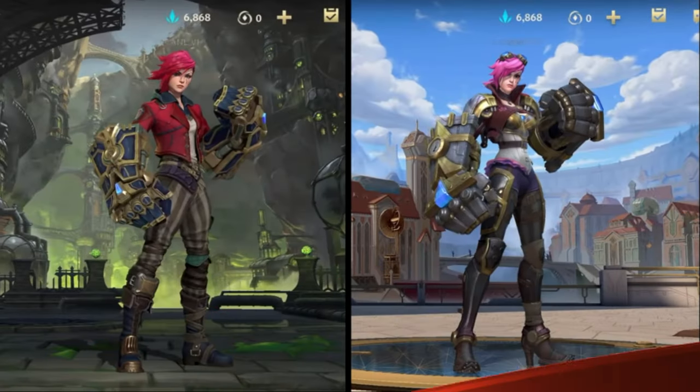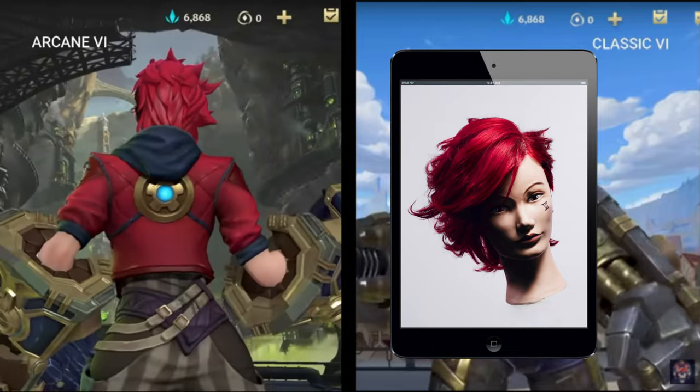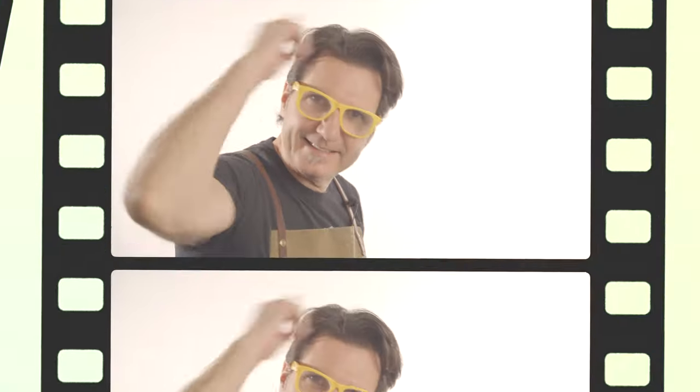Here you have Vi. In this video I will reproduce her haircut, color and her hairstyle. Roll that tape!